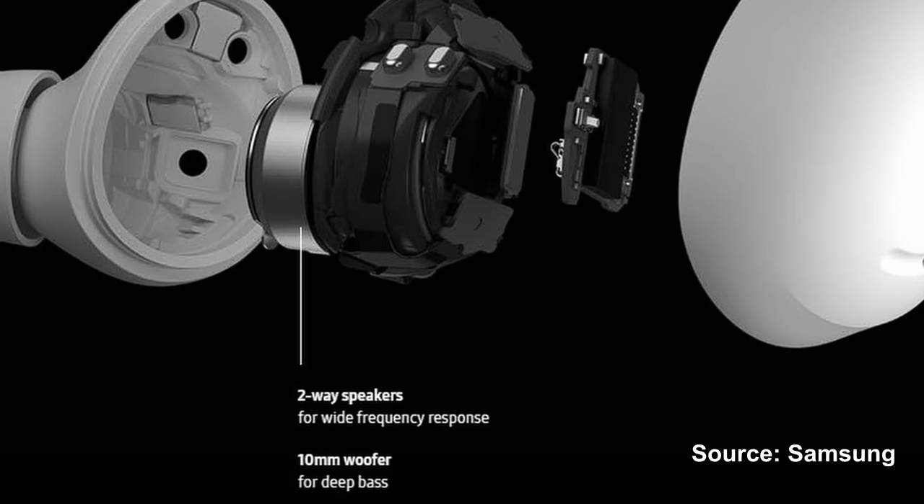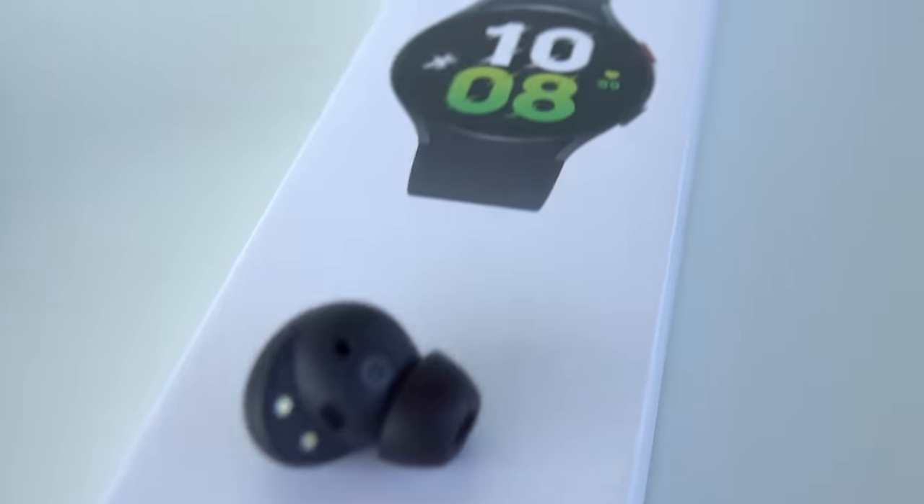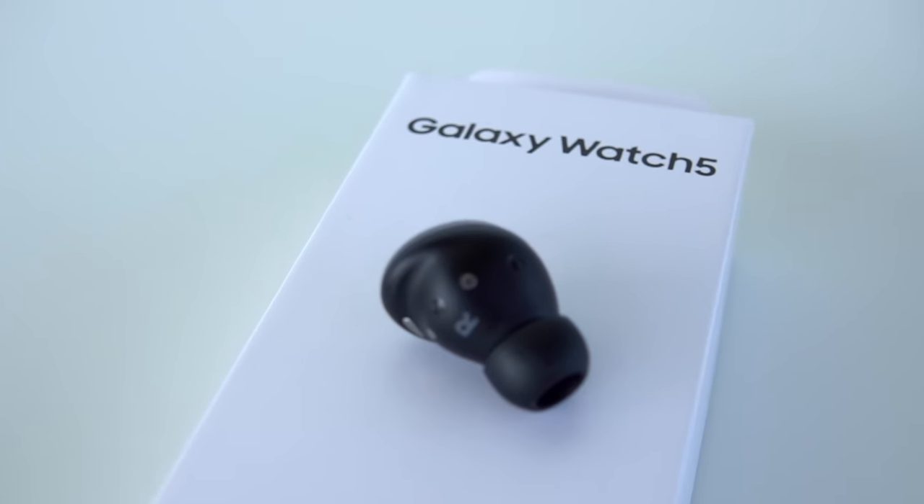Another factor is the tweeter: the Buds 2 Pro has a 5.3mm tweeter, smaller than the 6.5mm tweeter in the Buds Pro, which results in louder higher frequencies. Both models have two-way speakers — a woofer for deep bass and a tweeter for highs. Three-way speakers would add a dedicated mid-range driver, but these don't have that. Whether the mid-range sounds great is something buyers will have to judge for themselves.